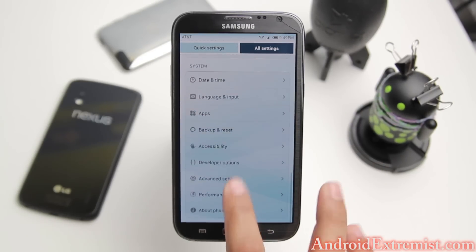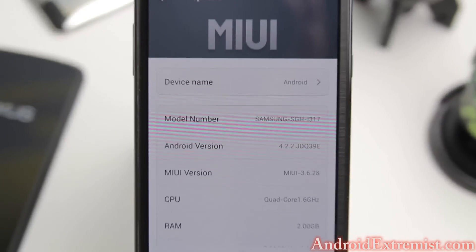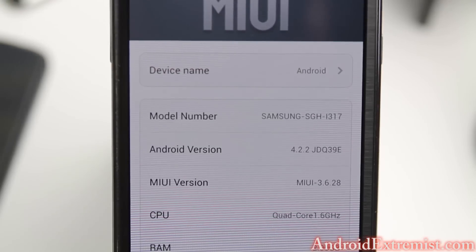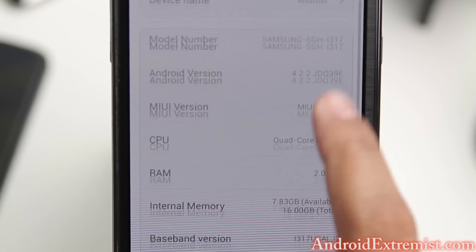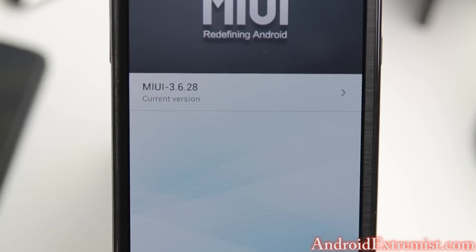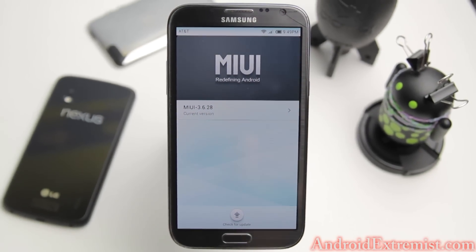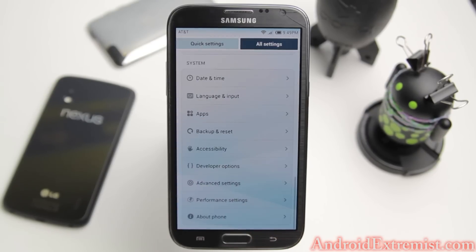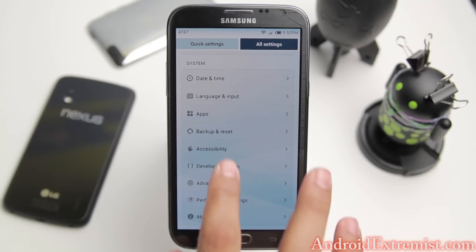Go to Settings, scroll down all the way, and go to About Phone. Right here you can see your device name, model number, and all that info. You can also check for an update and it will start checking. Since MIUI hasn't done anything official on the Note 2, there are other developers on XDA who work officially on the ROM.